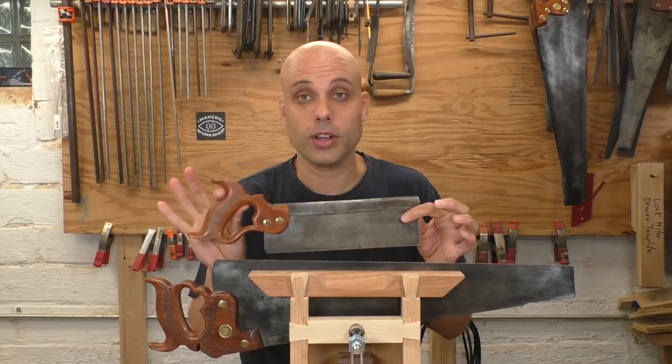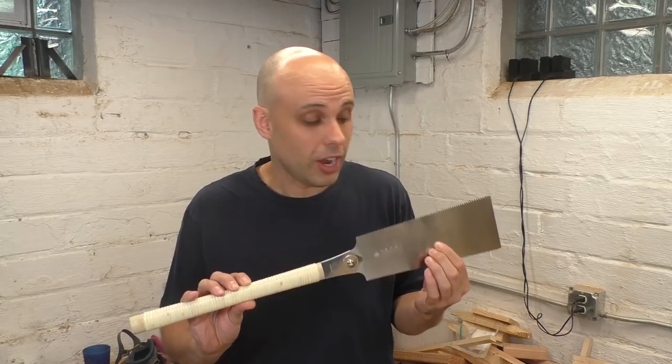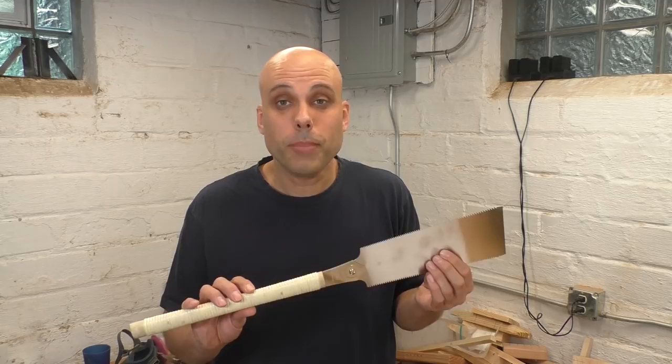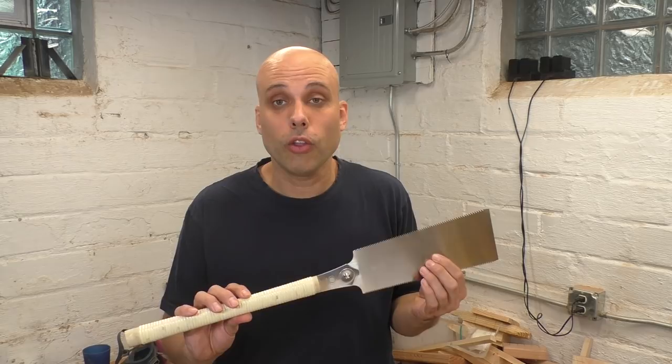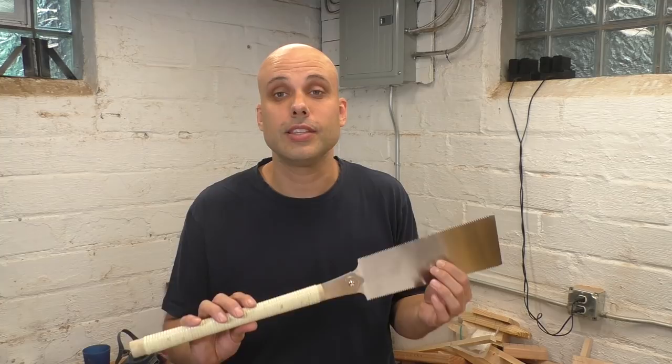There's one more wrinkle: if you want to use Western-style joinery saws like tenon and dovetail saws, these really don't come in hard point, so you have to learn to sharpen. What about Japanese saws — can they be sharpened? Traditionally, Japanese craftsmen used saws made by a blacksmith that were resharpenable. But Japanese saws have delicate, complex tooth profiles, so in Japan they have professional saw filers that carpenters take their tools to.